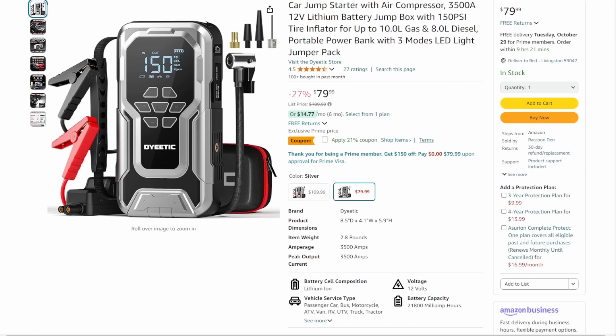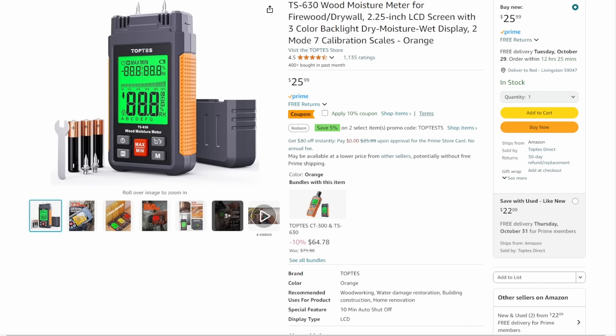Next up, we've got the Top Test. We've talked about these guys before — they make a ton of great little meters and sensors. This is their wood moisture meter for firewood, drywall, any kind of hardwood or softwood you're working with. It'll give you a good idea of whether it's truly dry or not. You're looking at a price of $26, which is a pretty good deal, but we're going to knock another 10% off of that, plus there's a coupon code for 15% off, and I do believe those are stackable on this one. Top Test — long-time friend of the channel.